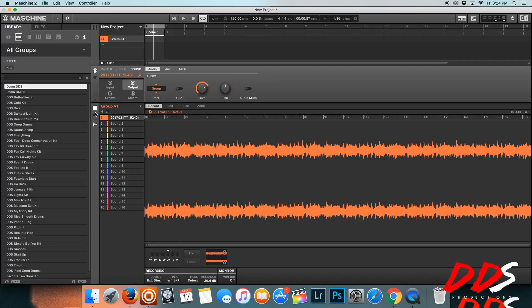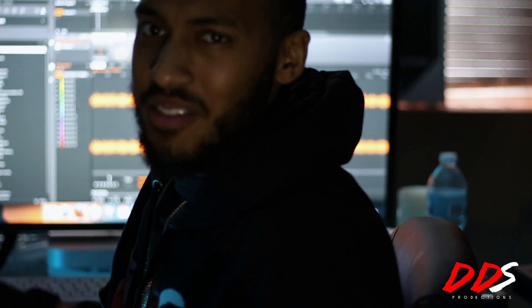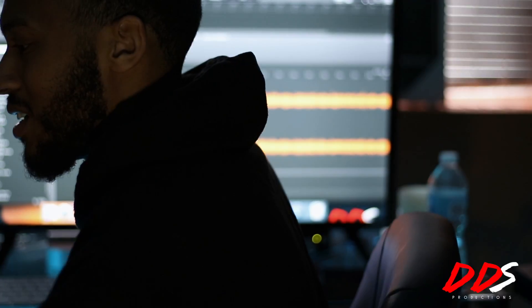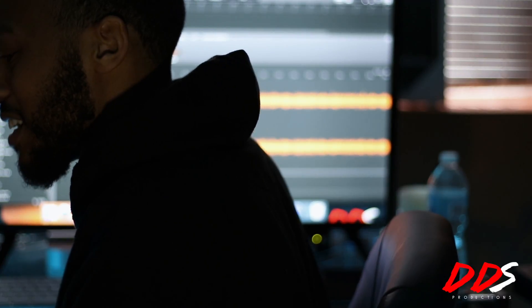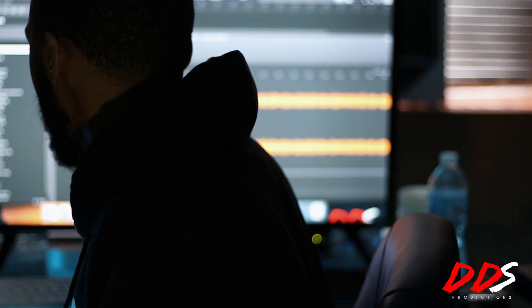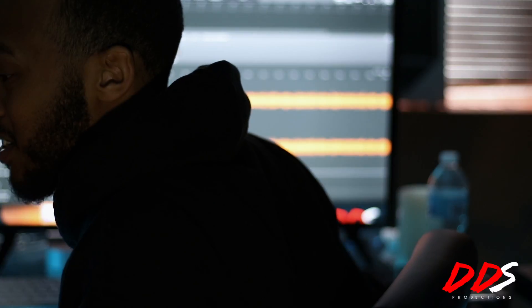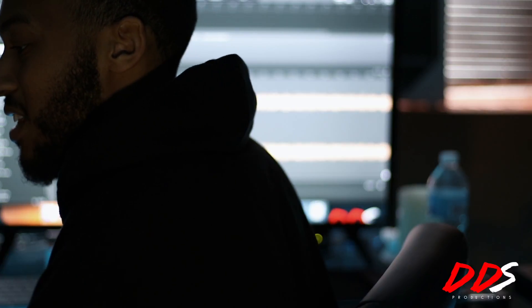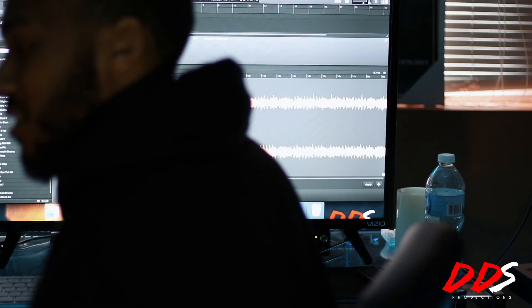Now I'm going to go over to my Maschine hardware to show you it's in Maschine. You can see it right here in the DAW too. Back over here — you can't quite see my Maschine from this lens, sorry about that, I'm using the prime lens. But it's already there. If I wanted to chop it, I can go to slice — yeah, slice is correct, you can go like this.